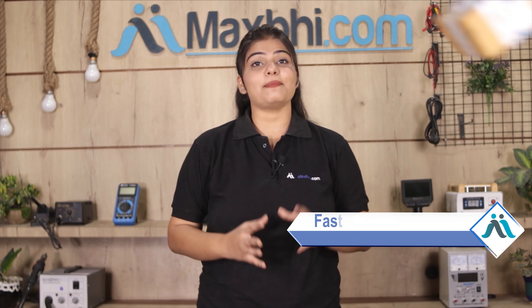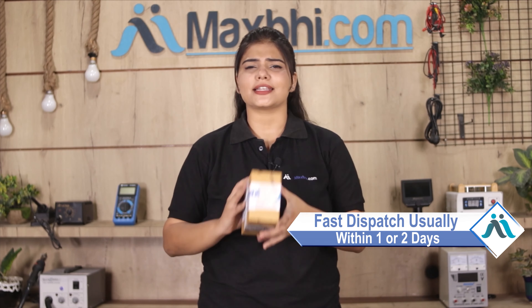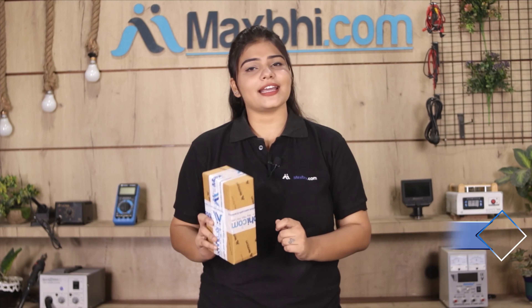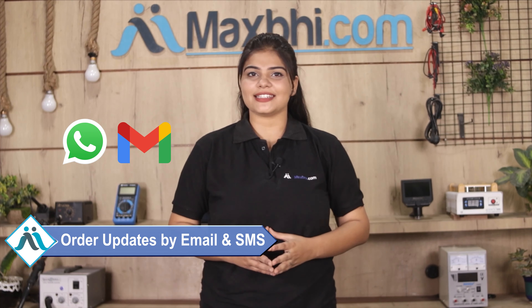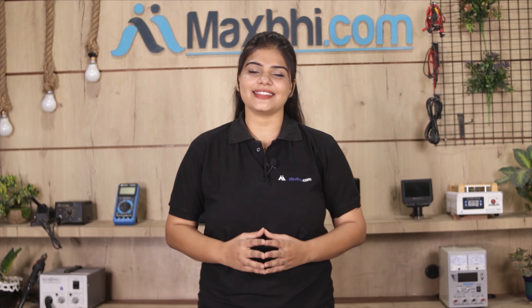Once your payment is done and your order is processed, it will be safely packed and dispatched within one or two days. Shipping is free, so you just have to pay for the product and nothing else. Order updates and tracking details will be sent regularly to your email and phone. MaxPi.com has, in the past six years, delivered thousands of happy customers their phone parts.